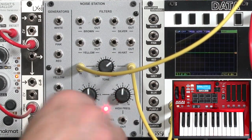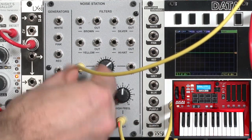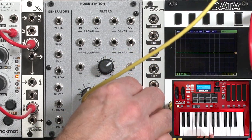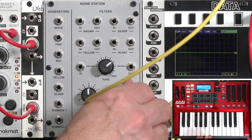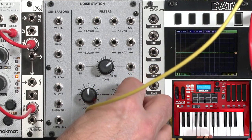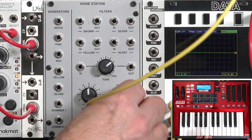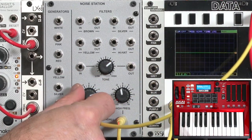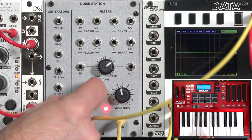And then these EQs down here give us even more control: boosting the highs and really getting a bite out of it, dulling it down, boosting the bass, dulling it down, or rolling that off.